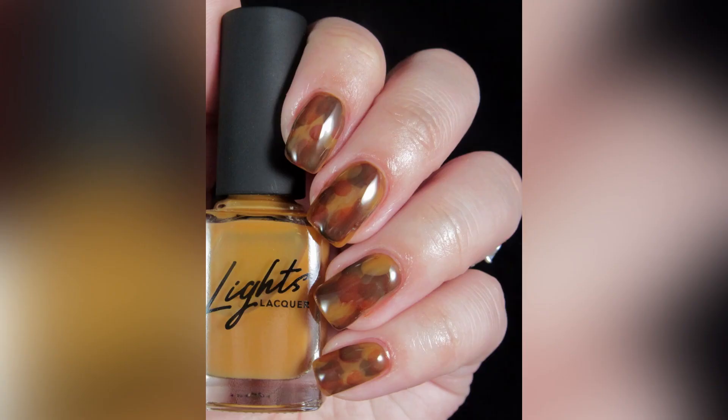Alright guys, here's my attempt at tortoise nails. I think I failed, but I still like the result.